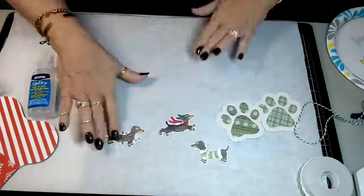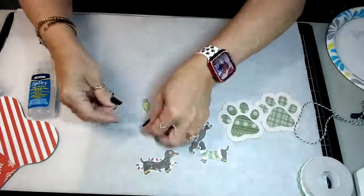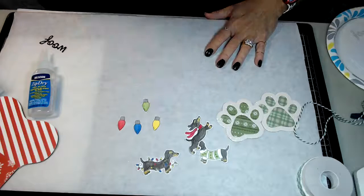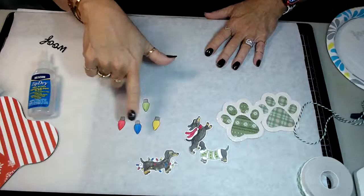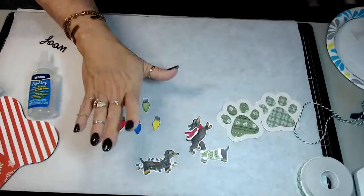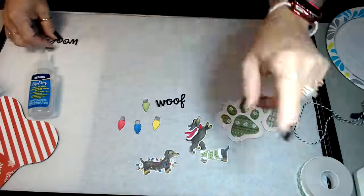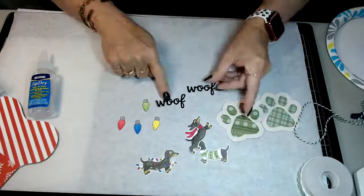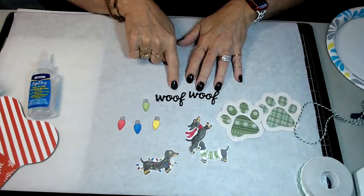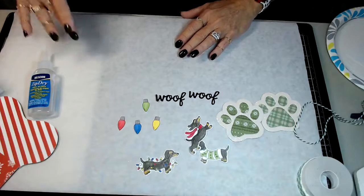Then the next thing is you're going to take the smaller Christmas light stamps - I stamped out four of them. Same thing: black ink pad, colored with watercolors on white cardstock, then cut them out. These don't come with a die so I just cut them out. Then take the wolf die that's inside the die set - I cut out two for this project on black glitter paper.